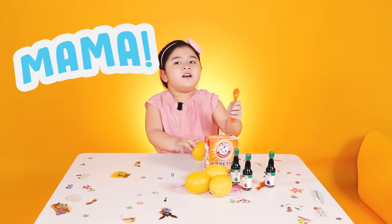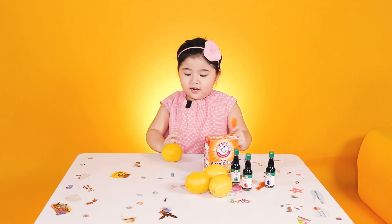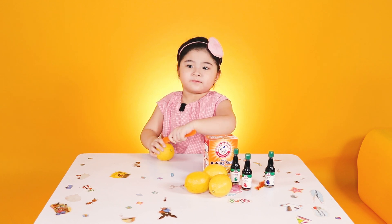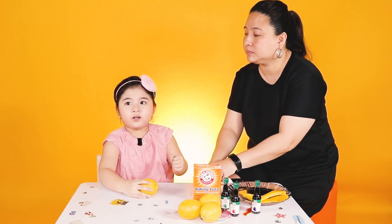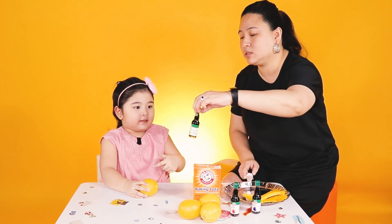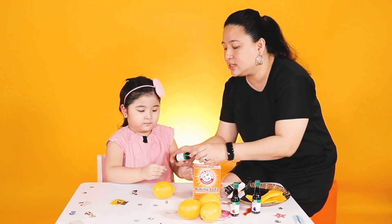Mama! I need your help! Why? Because I can't cut the lemon. This is a lemon. So you can smash it or you can cut it. Wow! This is a blue color. Okay, and this color is? Green!